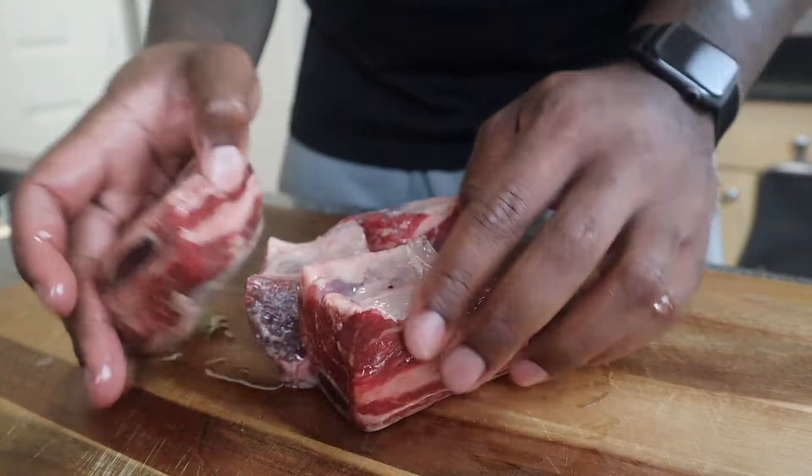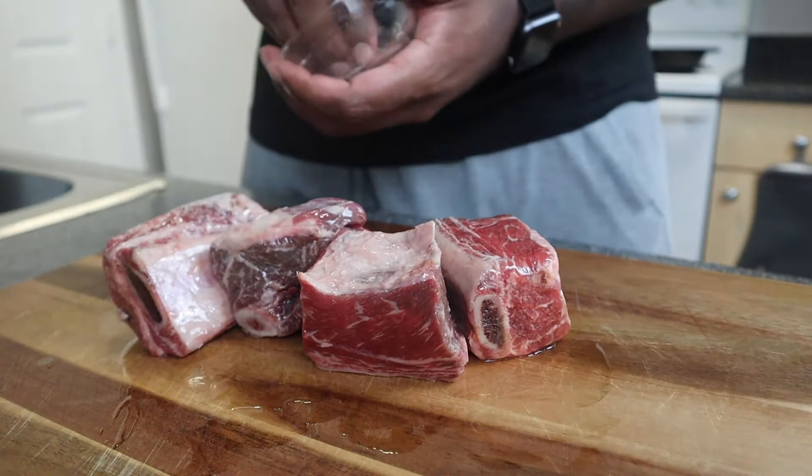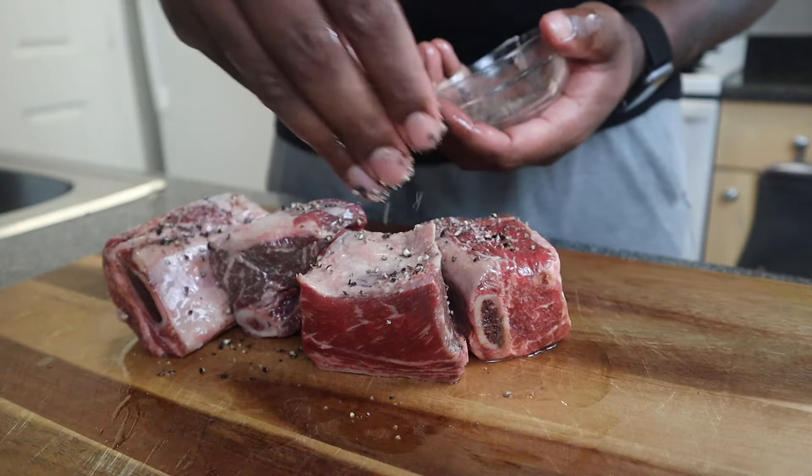You want to just rub them all together. I get fancy — I got some salt and pepper. Just flip them around and make sure every part of it gets some seasoning.